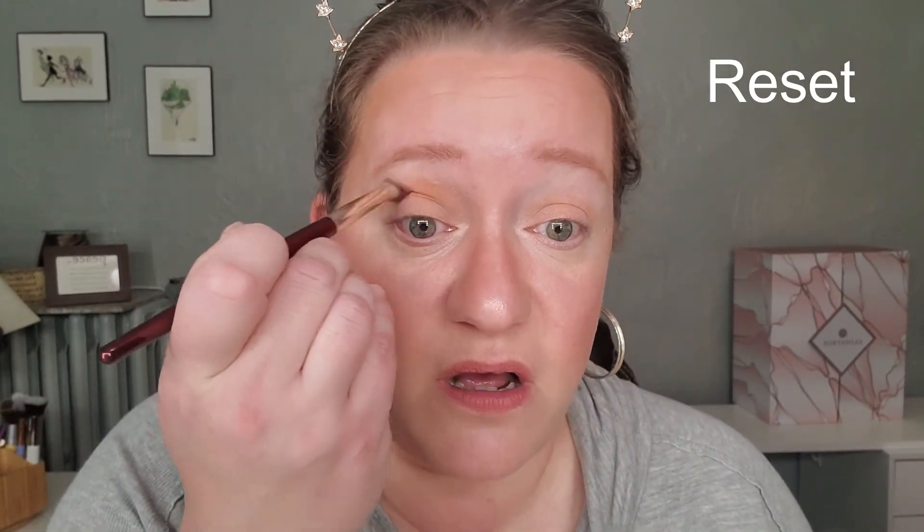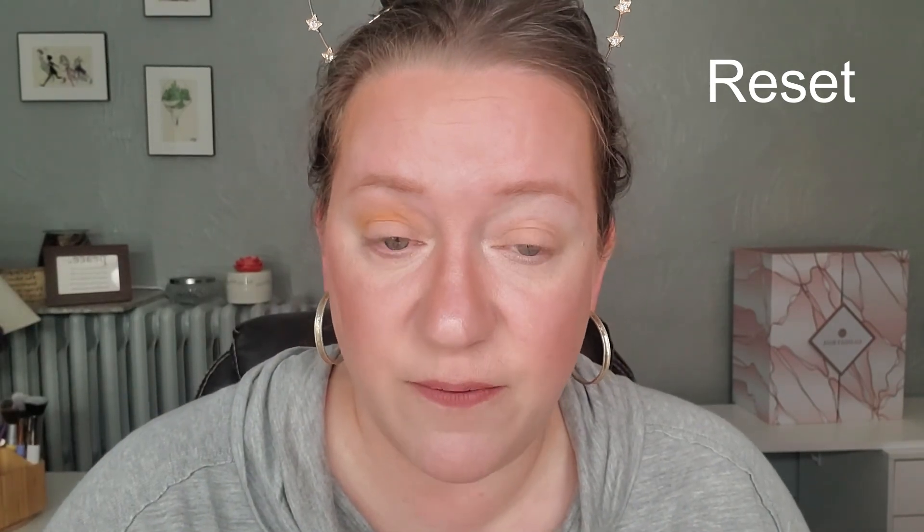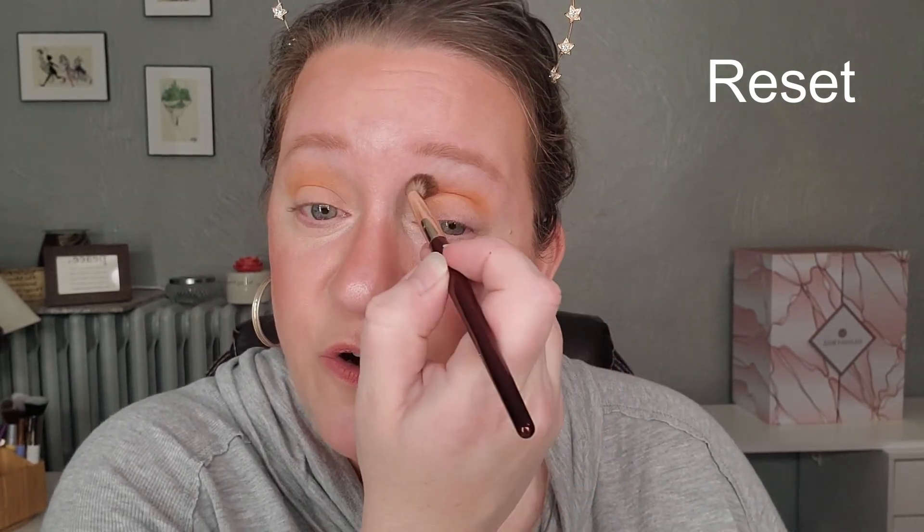I also have a color switch here that I'm using to wipe off my brushes. I'm going to go in with the BK Beauty 202 brush — this is more of a transition crease brush — and I'm going to go into the darker brown shade and use that as my transition color. I'm going to put it a little bit above my crease because I do have hooded eyes.